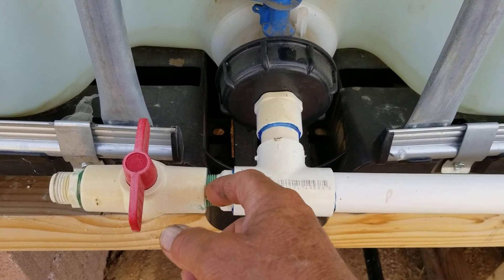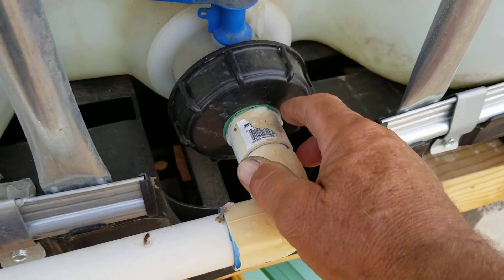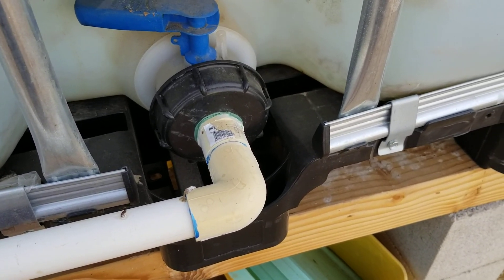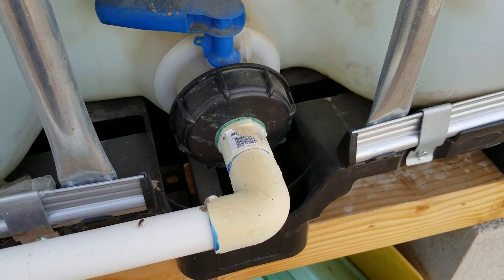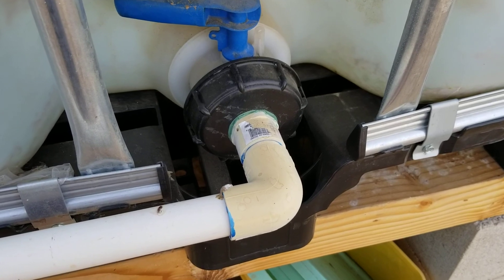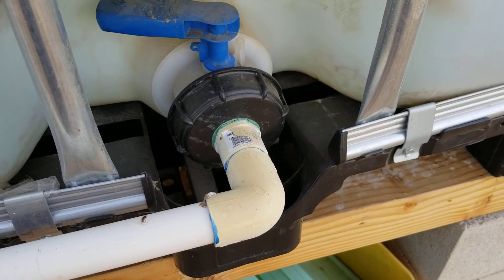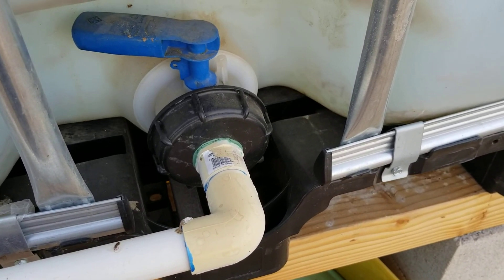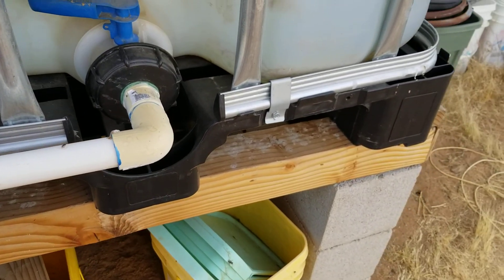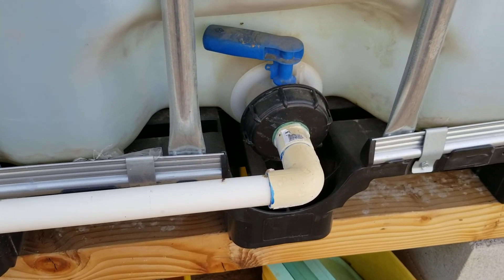The green you see on here actually goes on blue and turns green as the sun hits it — it's called True Blue pipe sealant. It works for plastic, metal, all the different metals, and you can use it for gas, water, all of that stuff. You buy that at Home Depot — True Blue, T-R-U dash B-L-U-E. I'll show you the bottle when I do the follow-up video.